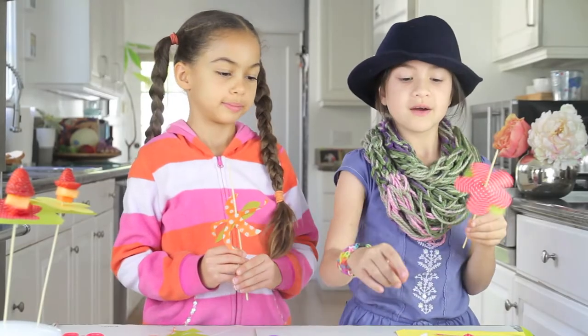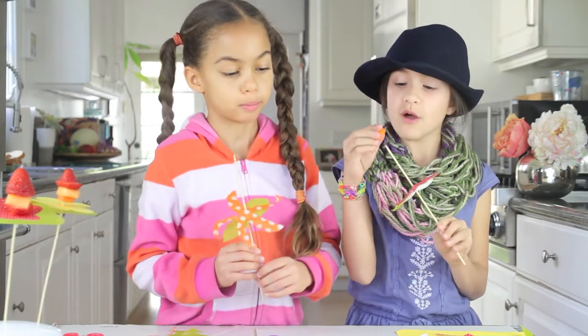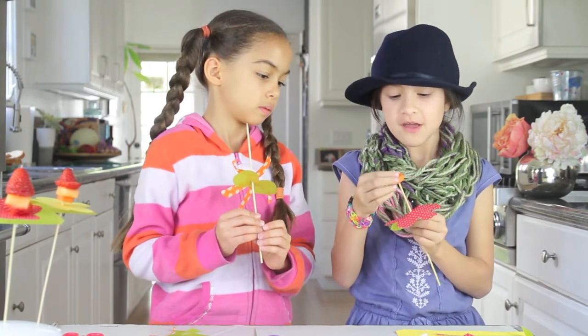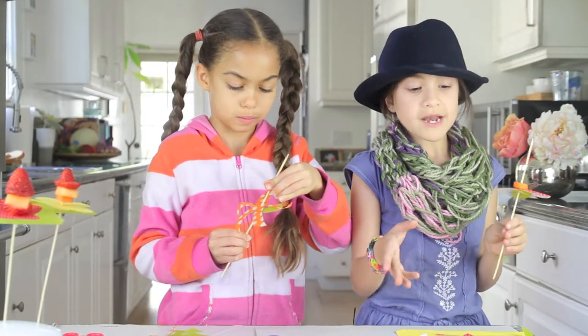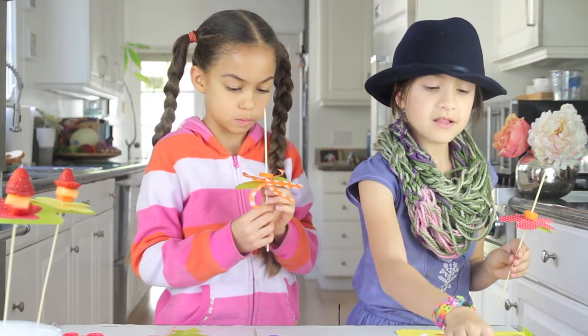Now before you put your fruit on you always need a carrot. So if you're putting strawberries on, what happens is the strawberries are too heavy, so you'll need something to balance it. And then you can put whatever fruit you want. Right now we have cantaloupe, banana, and strawberry.